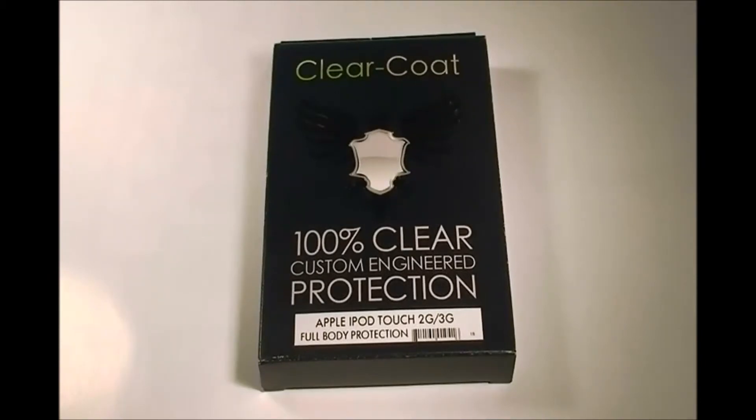I have it for the Apple iPod touch second generation slash third generation. They have different types like full body protection or just screen protection. Overall it's a great product.